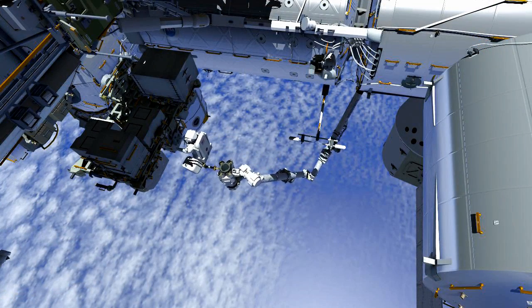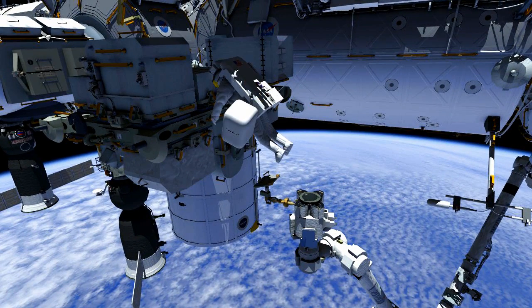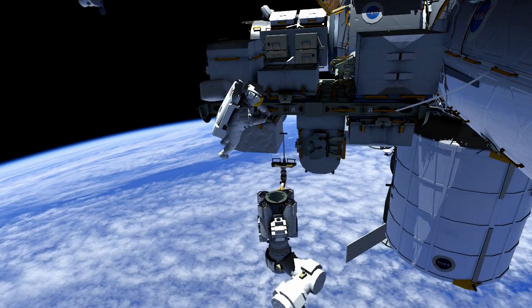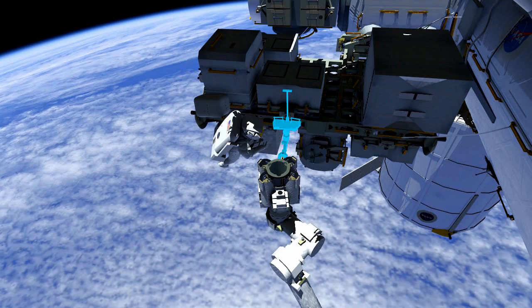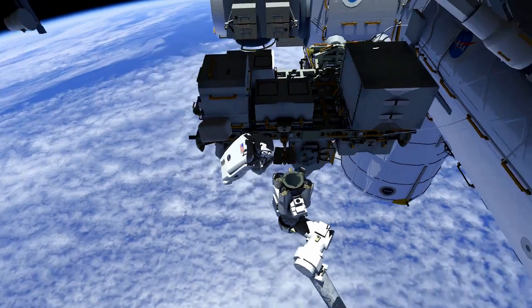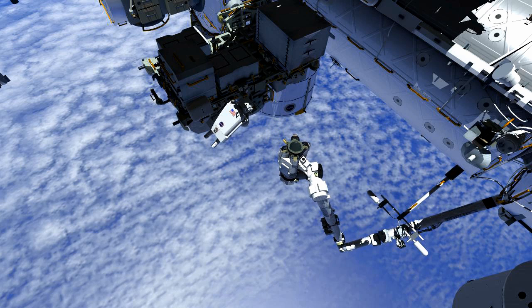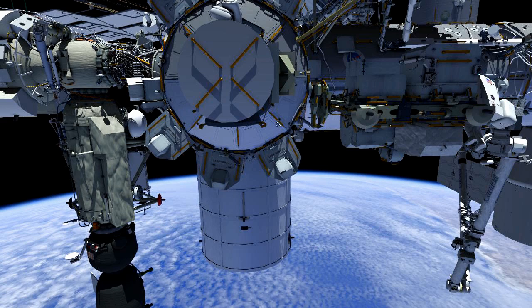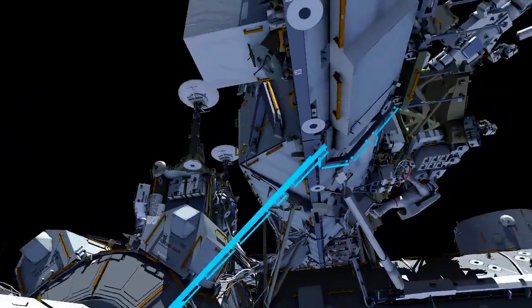Alex will fly back to ESP-2 to clean up the SSRMS, including a safety tether swap and removal of the APFR. He then releases the SSRMS from support for the rest of the EVA, and translates back to the airlock to stow the failed light inside. Alex then translates to the MTRA work site to join Reed.